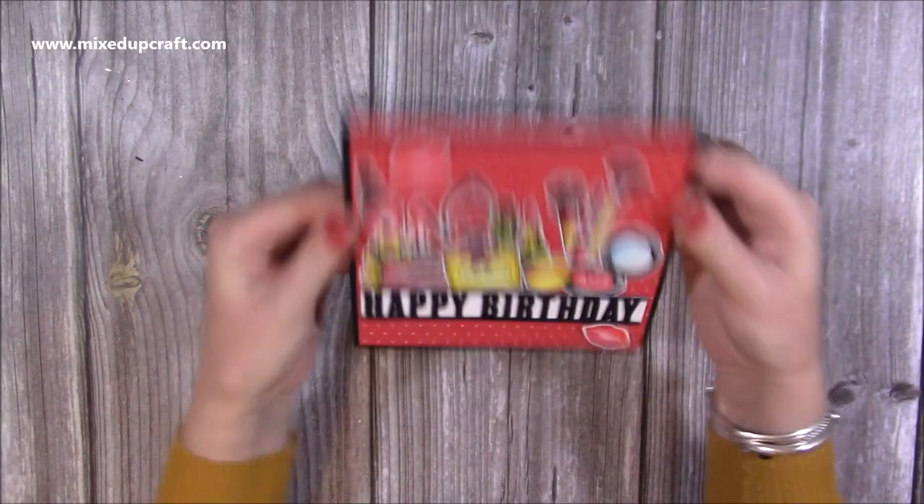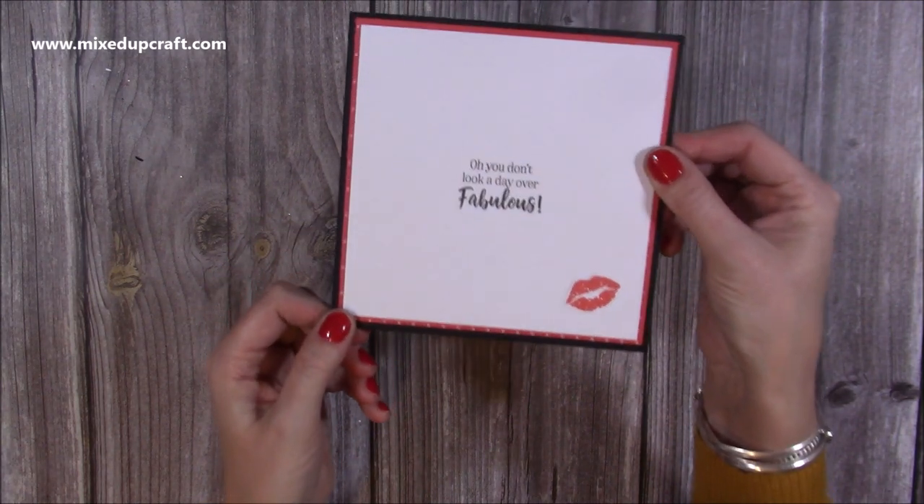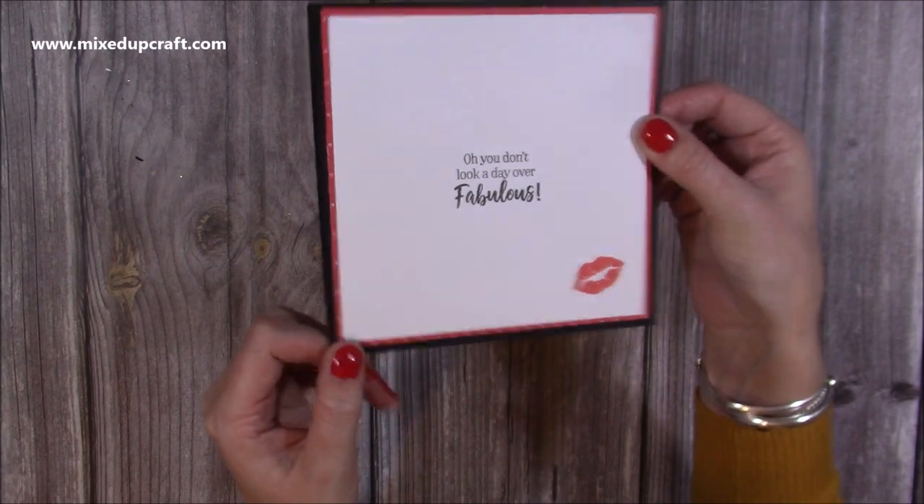Then it just folds back inside, and on the back you've got lots of room for your message along with the sentiment that says 'Oh, you don't look a day over fabulous,' and some more of the lips there.